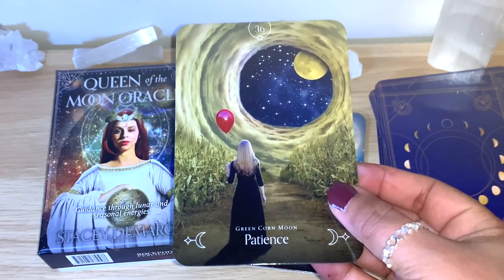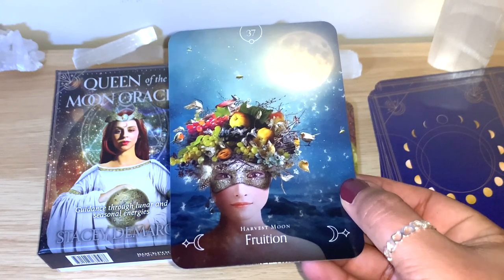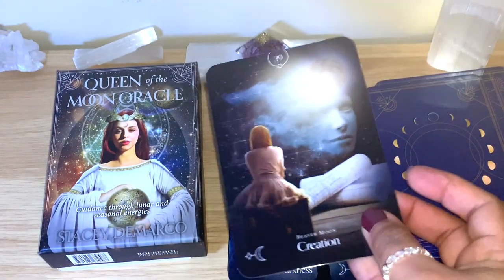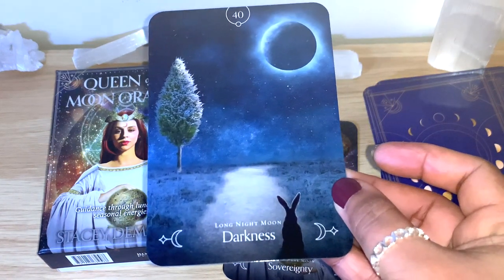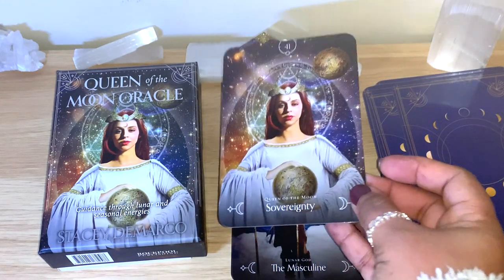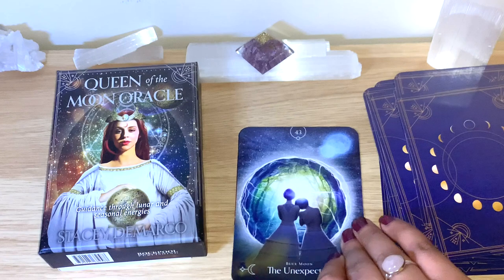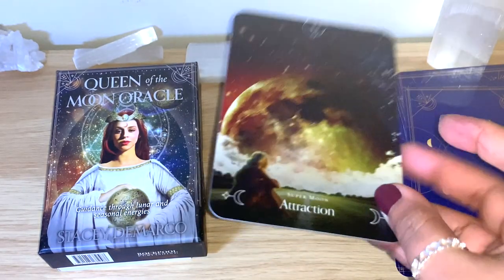Green Corn Moon - Patience. Harvest Moon - Fruition. Can't wait to see what's in the guidebook - very interesting keywords as well. Hunter Moon - Abundance. Beaver Moon - Creation. Long Night Moon - Darkness. And this is the cover card: Queen of the Moon - Sovereignty. Lunar God - The Masculine. Blue Moon - The Unexpected. And the last one is the Super Moon - Attraction. Beautiful, lovely images - very intriguing and different.